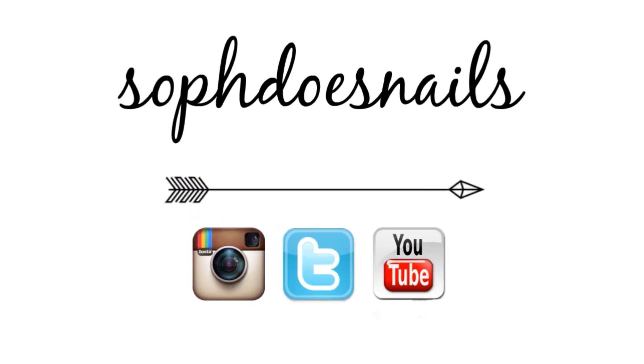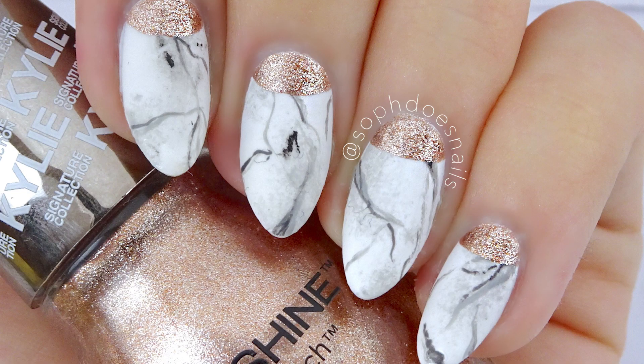Hi guys! In this video I'm going to be showing you how to get these marble nails which I did on my Instagram, and a lot of you guys asked me if I would do a tutorial, so that is what this video is going to be. They're pretty easy, so all you really need is a few nail polishes and a brush.